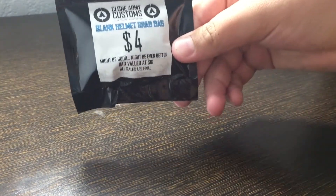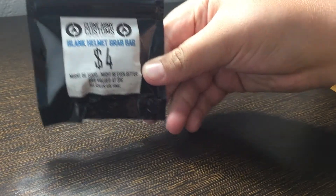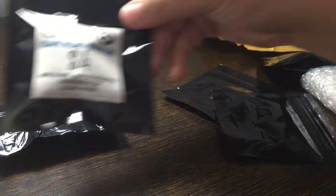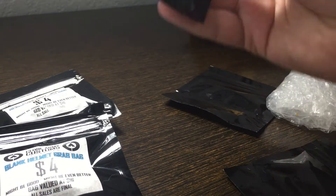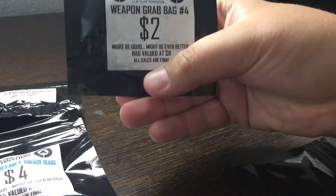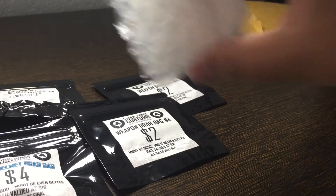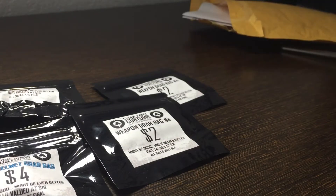I'm really excited to get these Clone Army Customs packages. We got a blank helmet grab bag right here for four dollars, and another helmet grab bag — so that's a total of three. Then we got two weapon grab bags, number four. I also got some other weapons.